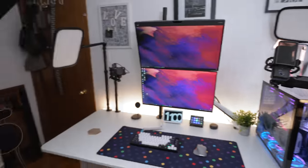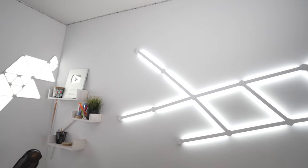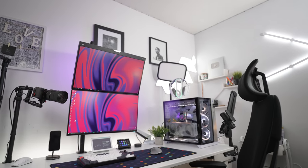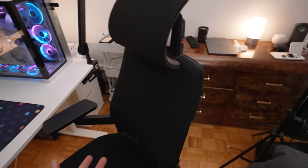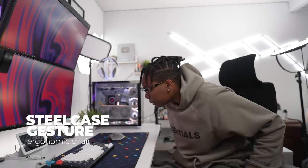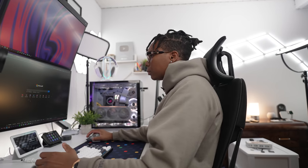Here we go — the brand new setup. Let me know what you guys think down below in the comments. This chair right here, the Steelcase Gesture, is one of my favorite chairs. It goes for like a thousand dollars, but it's definitely worth it — just the comfort. The first couple of days you use this chair, it might feel kind of stiff, but after you use it a lot, you'll feel how good it is.